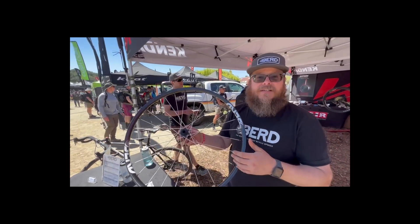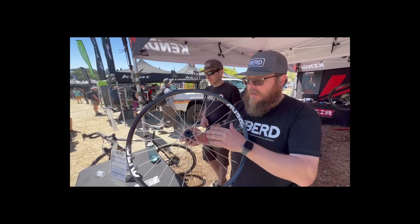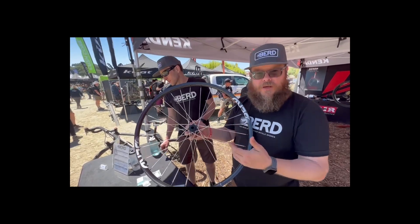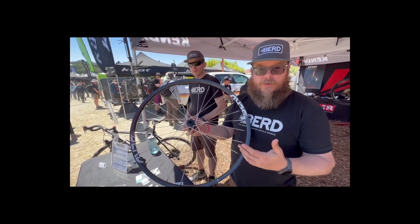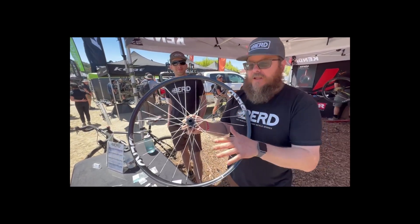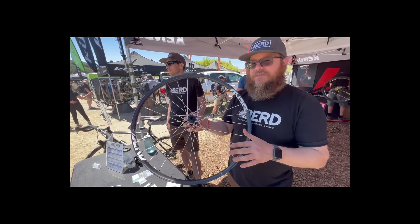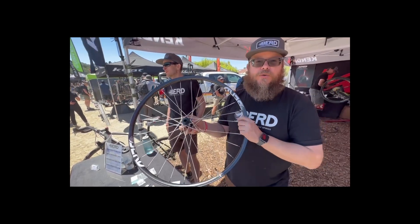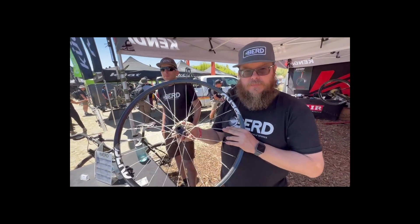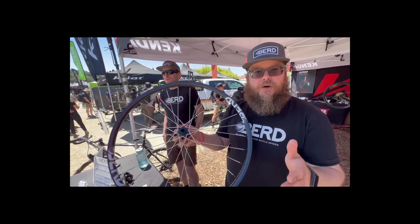Our friends at Onyx also offer a Talon Hub, and this allows you to build with our spokes without having to pull them through a standard spoke hole. But you don't have to have these hubs to build with our spokes — they are totally compatible with almost every single standard J-bend or straight-pull hub. So I could actually take my existing wheel and update it to this technology? Exactly, you can do it yourself.